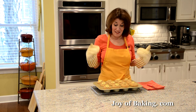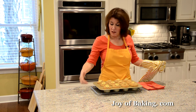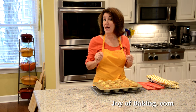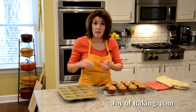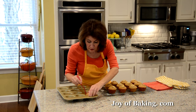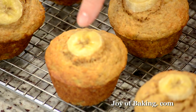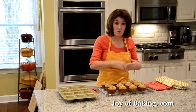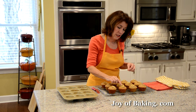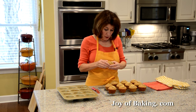Our banana muffins are done — they've risen and a toothpick inserted into the center comes out clean. Put your pan on a wire rack and let them cool for about 10 minutes before taking them out. To remove the muffins if you're not using paper liners, I use an offset spatula to lift them out. If you put fresh banana slices on top, they will turn brown over time. To prevent that, heat a little bit of apricot jam and brush the tops of the banana slices — that will keep them nice and moist.